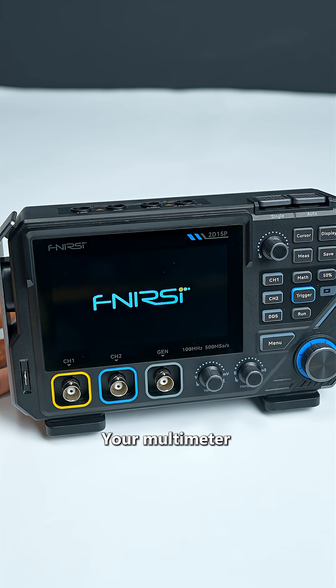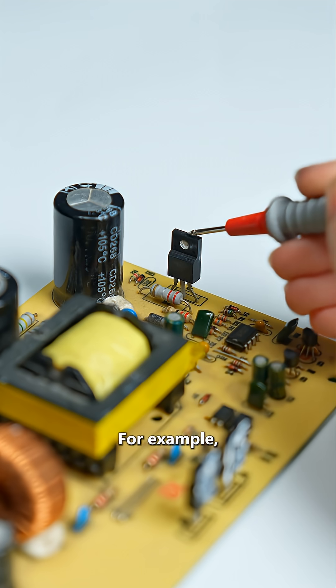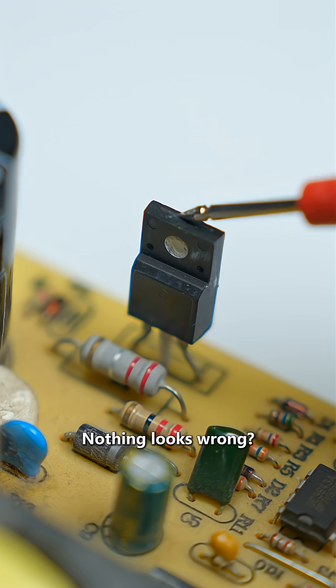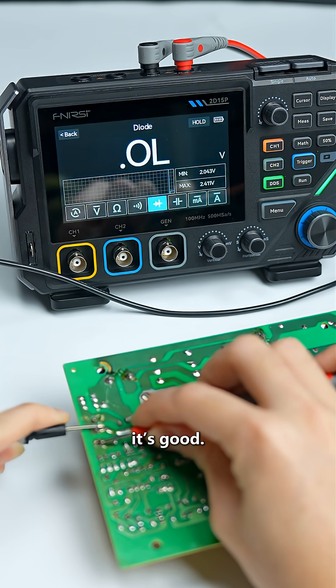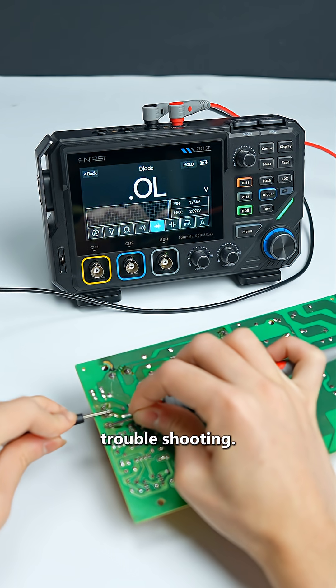Then test. Your multimeter is your tool — use it based on what you saw and learned. For example, this switching transistor has no output voltage and nothing looks wrong. Check the transistor directly: set the multimeter to diode mode. If you get a stable reading, it's good. If it's bad, replace it. That's proper troubleshooting.